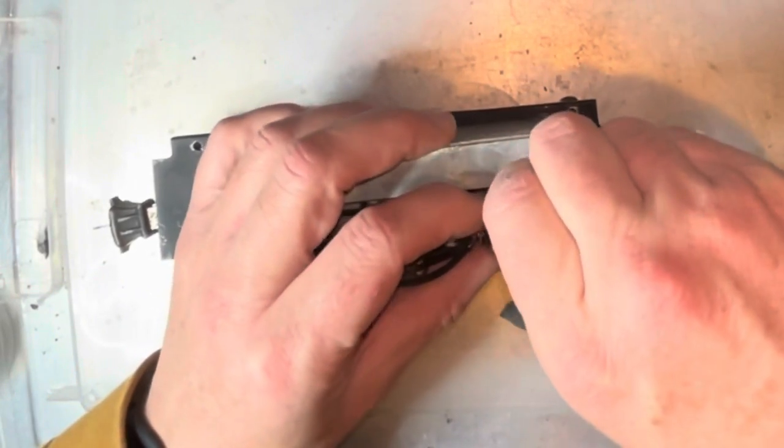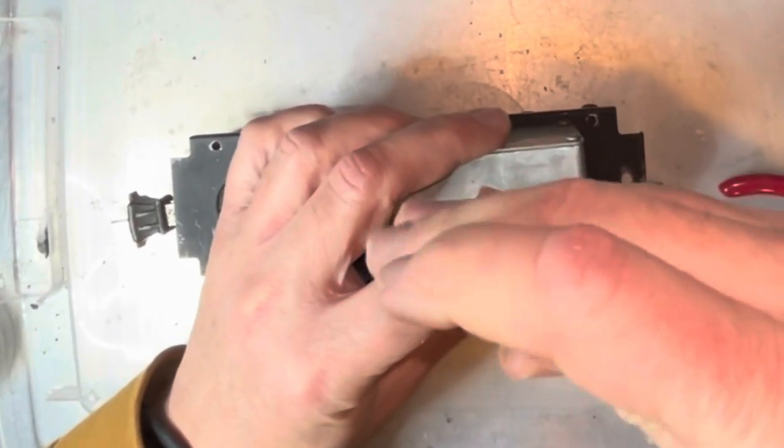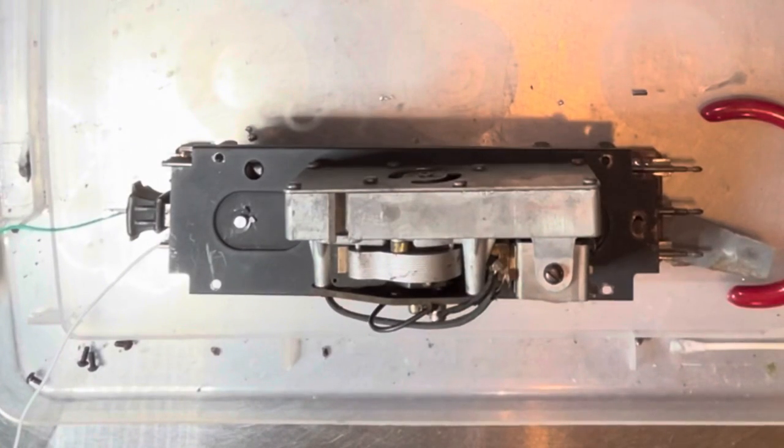Put the relay back in place. You want to make sure it's nice and tight, otherwise it doesn't ground properly. Let's try that whistle — still works. It's always nice when something still works after you're done.